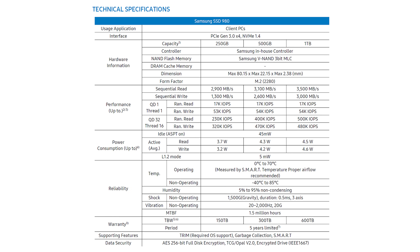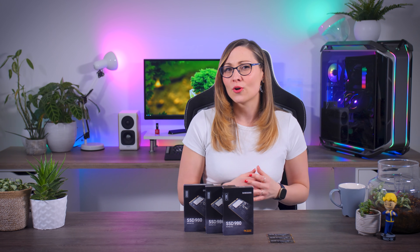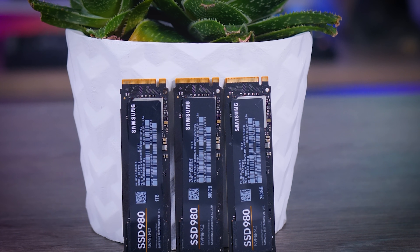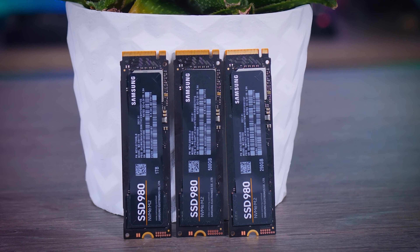As you can see, it doesn't have a DRAM cache. Most mid-range and high-end SSDs use DRAM cache to keep the SSD feeling fast in everyday tasks, and the lack of it usually means saving money and cutting some corners. But this is where it gets interesting — Samsung claims that thanks to a technology called Host Memory Buffer, or HMB, the 980 should be very competitive even without DRAM cache. HMB uses a little bit of your system's memory to boost the SSD's performance. This isn't something Samsung invented; it's been around for some time, but so far most drives relying on it were not that great.